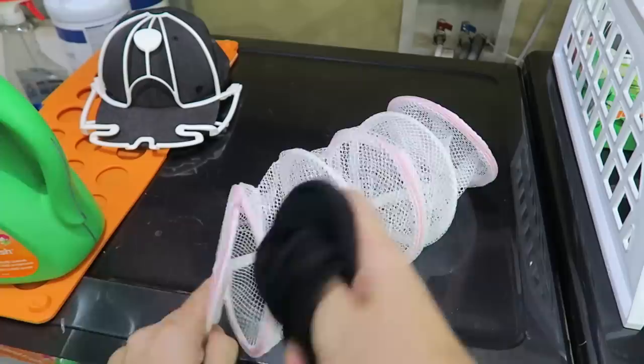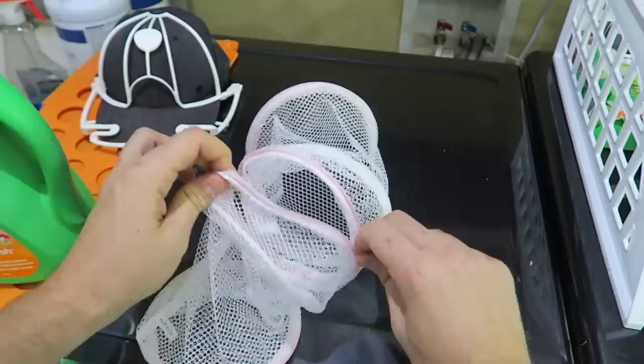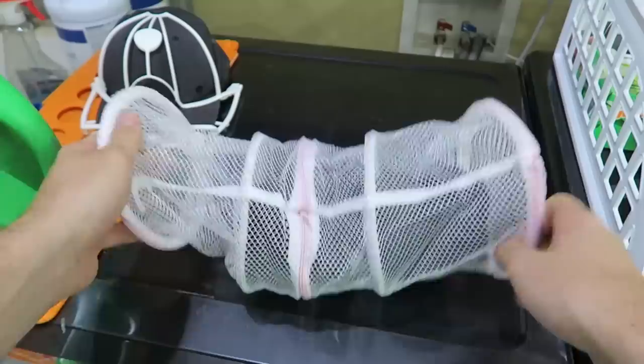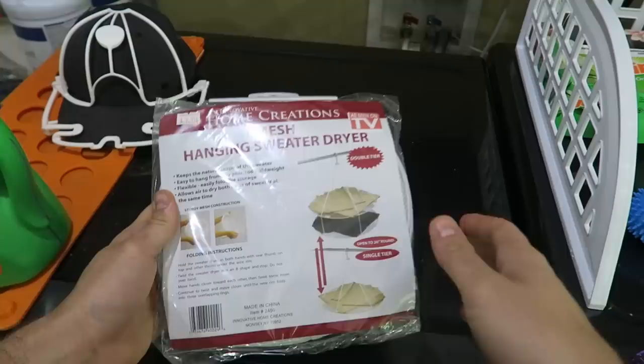This right here is a gadget for the ladies — a pantyhose protector. These things get tangled up with my t-shirts, get stretched out, and if there's a zipper they can get ripped. So you open it up, stick one pantyhose in each compartment — there are three different spots — and then stick the whole thing in the washing machine. That way they don't get tangled up or broken. Pretty cool.